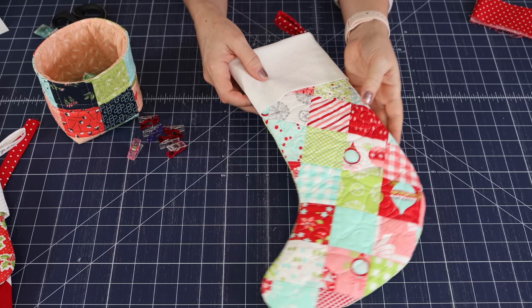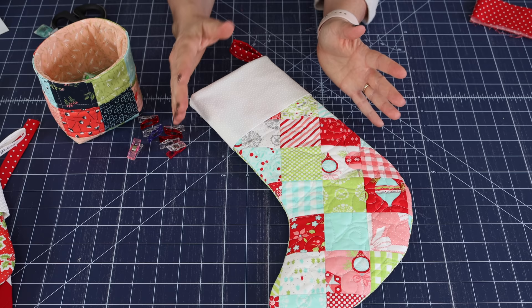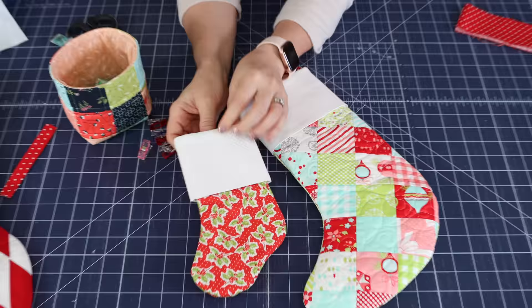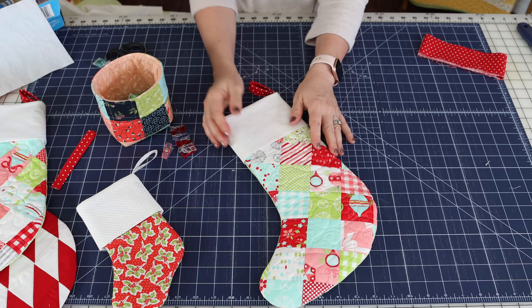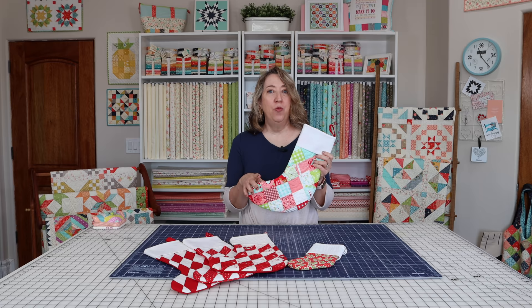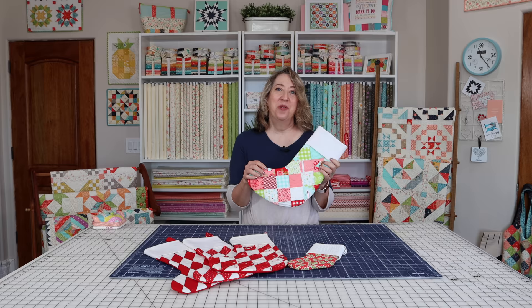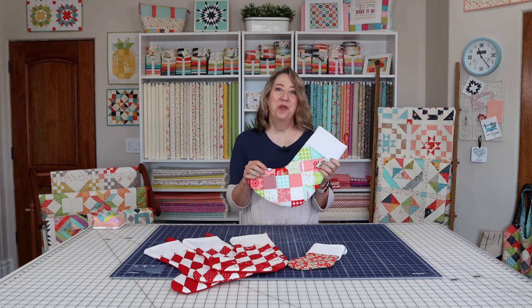There we have it — the stocking is all finished! It has a fun little tab. You can use this technique with any size of stocking. Remember to go to the blog to download the free PDF stocking template — there's a link in the description. I hope you enjoy making some of these patchwork Christmas stockings. If you enjoyed today's video, please share it with a friend, subscribe to the channel, and hit the like button. Thanks so much for stopping by!